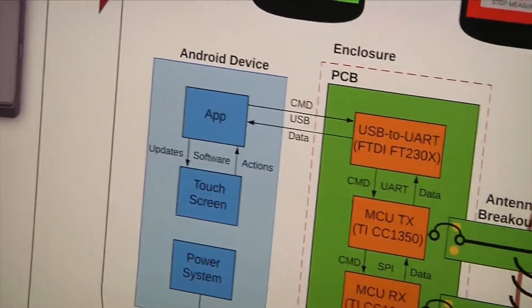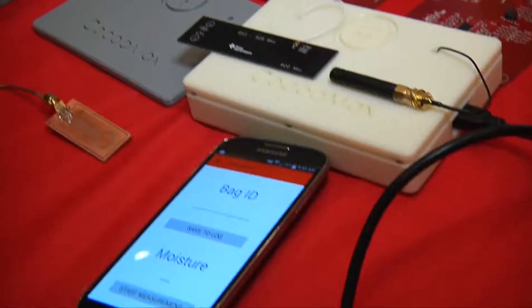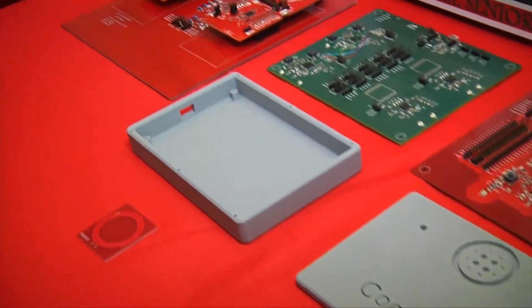For this project, we wanted a system where an Android phone acts as the power and control system. We connect it to a PCB, which sends a wireless signal, and based on the received power of that wireless signal it detects the moisture. We have an app built from the ground up, connecting to a fully custom PCB with two microcontrollers, going through two antennas, all housed in a fully customizable 3D printed enclosure.